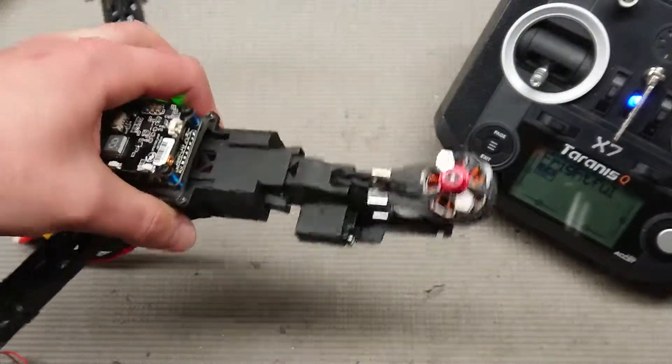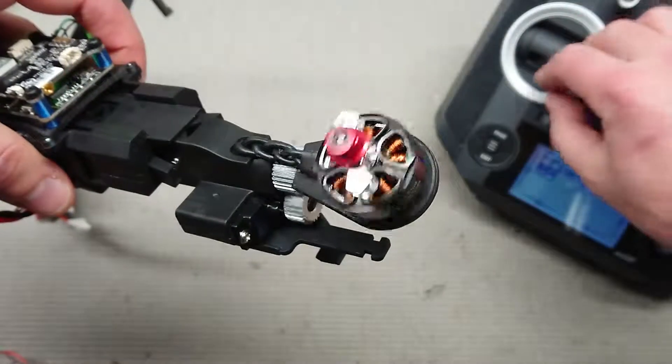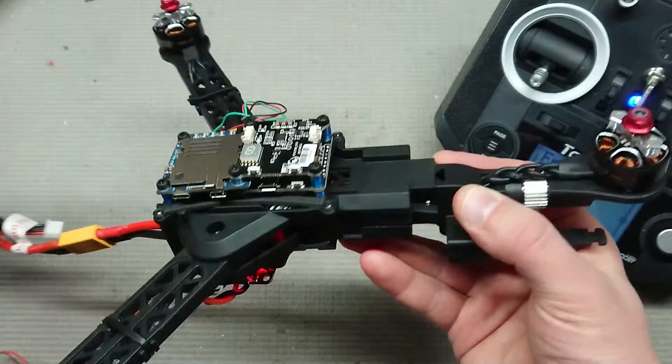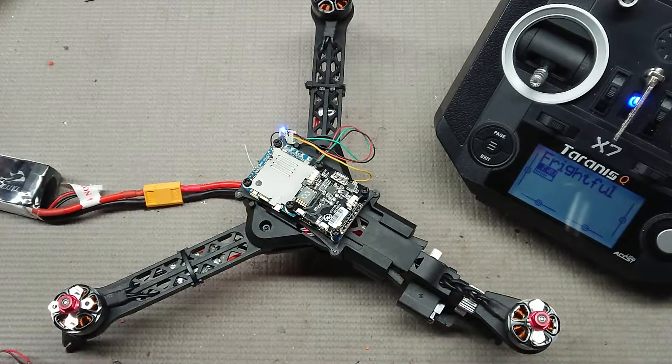It does try and compensate for me rotating the body. So we'll see how long that lasts. I'll continue trying to get all the wiring to fit in this body. That'll be it for now.